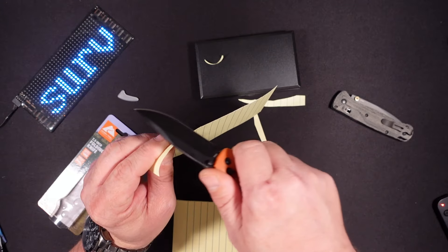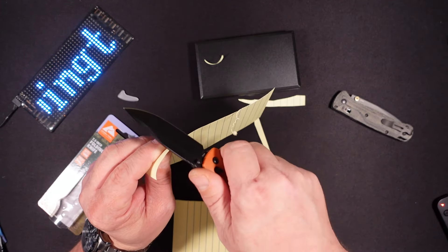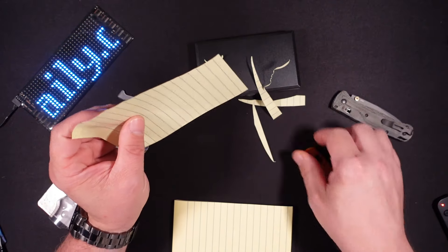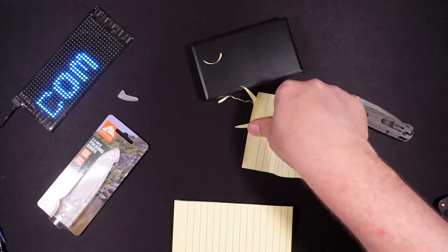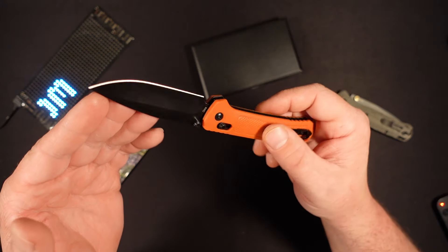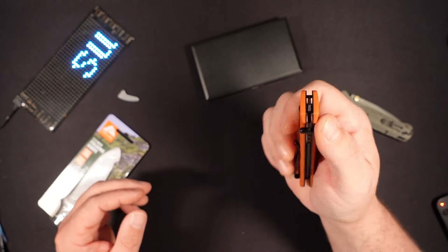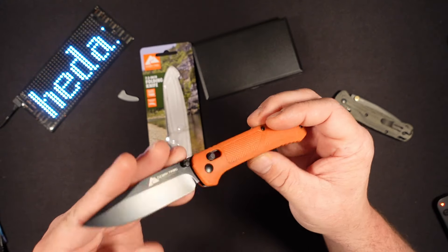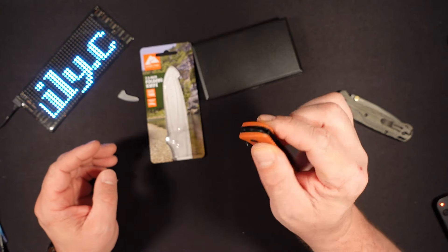They have done everything about this knife right. That's pretty amazing from a Walmart knife. I was skeptical of all the reviews. We do have milled out liners. We do have jimping in all the right places.